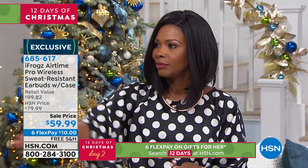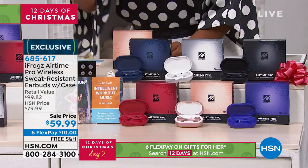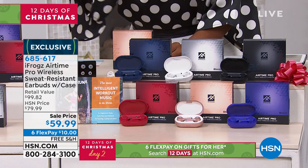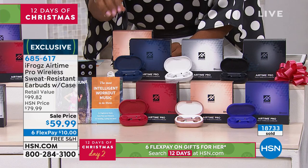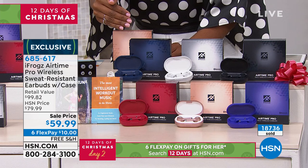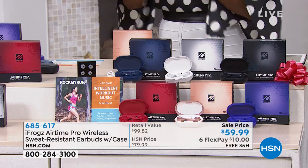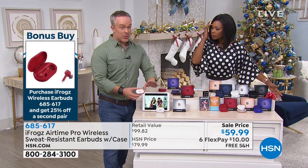If you're the person who loses your sunglasses all the time, then you might lose that other pair. These are six FlexPay of $10 — they're only $59.99. Normally they're closer to $80 here at HSN, and at retail with the value you're getting it's closer to $100. If you're getting a second pair, you can get the bonus buy and get that second pair for 25% off, which makes it $45.